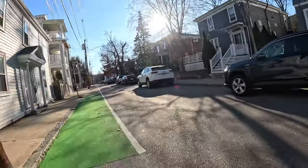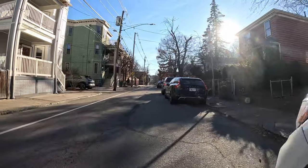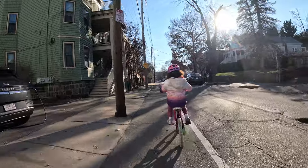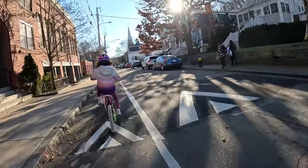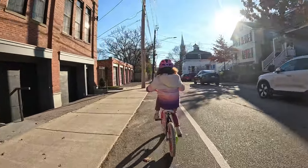All right, you're good. Straight ahead, good job. There's a car coming on the right — don't worry about it, you just focus straight ahead on what you're doing.